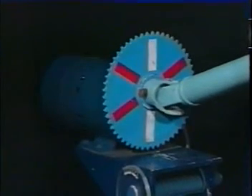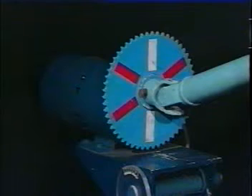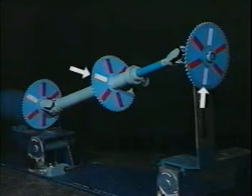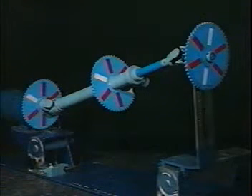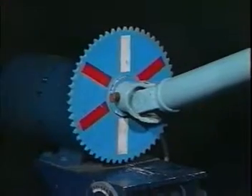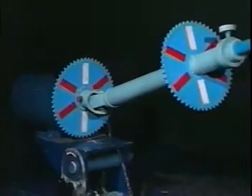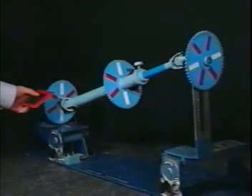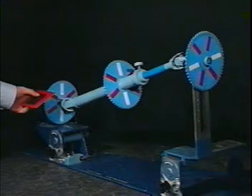This model has an electric motor which rotates at a constant speed. As you can see from the white stripes, we've adjusted the yokes so that they're 90 degrees out of phase. When you look at the driveline model, you can see that the yokes are at right angles. Each shaft has a sprocket attached. When the driveline rotates, a card can be held next to the sprocket and the sound will indicate variations in speed.